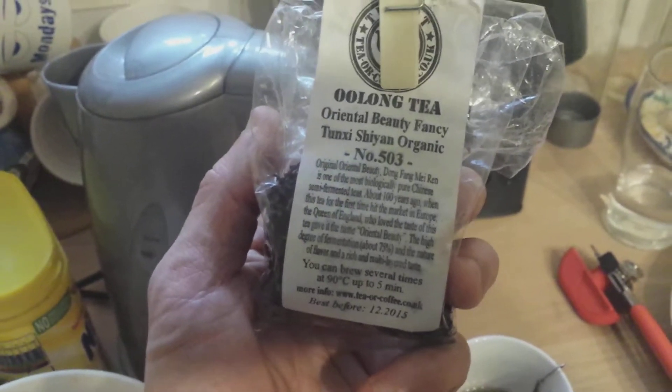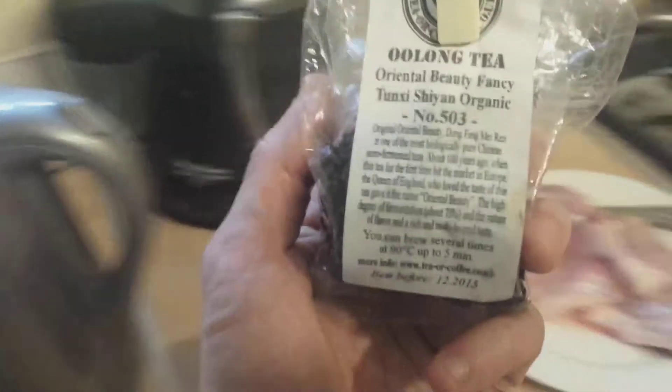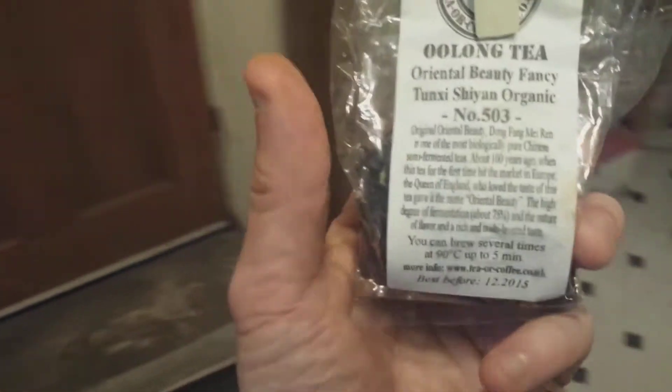I forgot to mention the accompanying oolong tea. I'm drinking some of that as I go along. This is a kind of an orangey flavour — not orange orange, but basically imagine a cross between black and green tea with a kind of a smooth orangey type of feel to it.